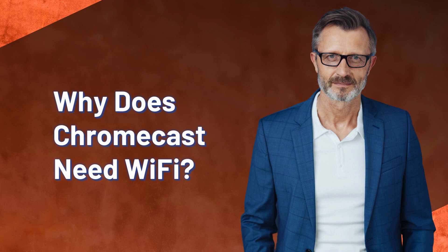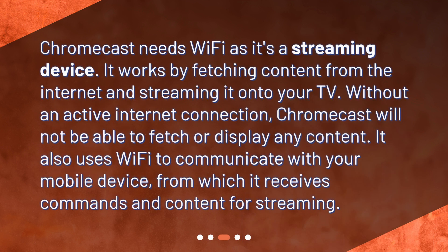Why does Chromecast need Wi-Fi? Chromecast needs Wi-Fi as it's a streaming device. It works by fetching content from the Internet and streaming it onto your TV. Without an active Internet connection, Chromecast will not be able to fetch or display any content. It also uses Wi-Fi to communicate with your mobile device, from which it receives commands and content for streaming.